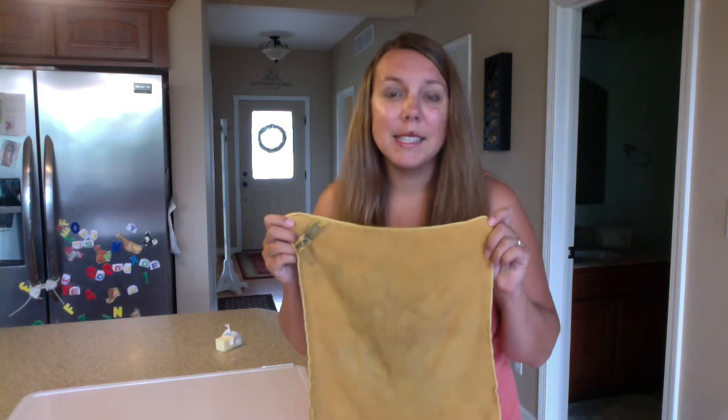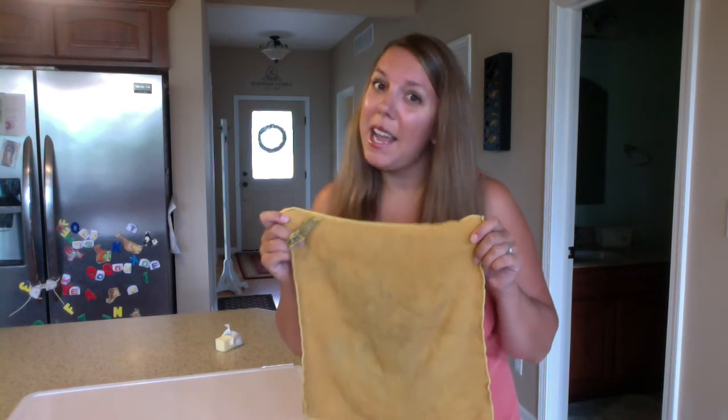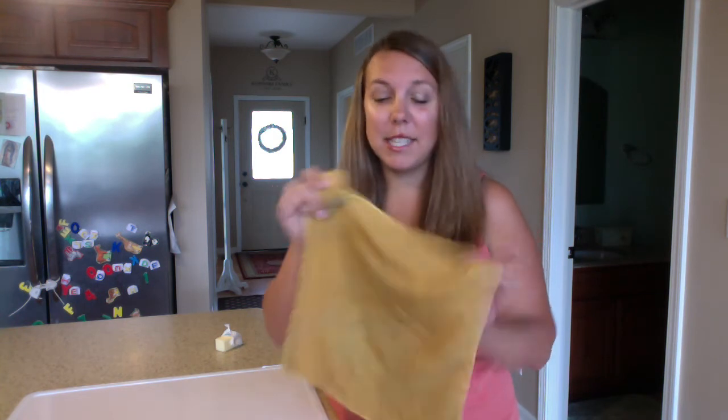Anything from desks to boards to doorknobs to light switches — anything you're cleaning, it's going to pick up stains left behind. And especially if you have a classroom of younger children, you probably have a lot of those. This is such an amazing cloth.